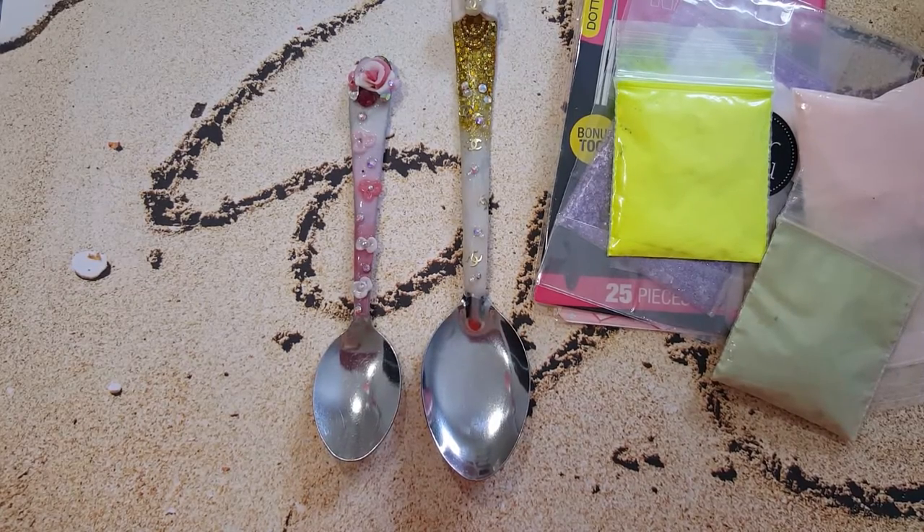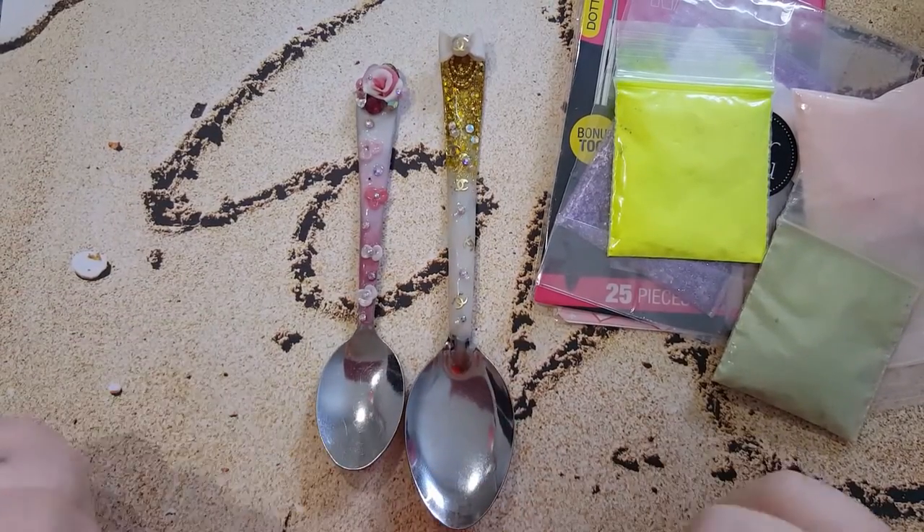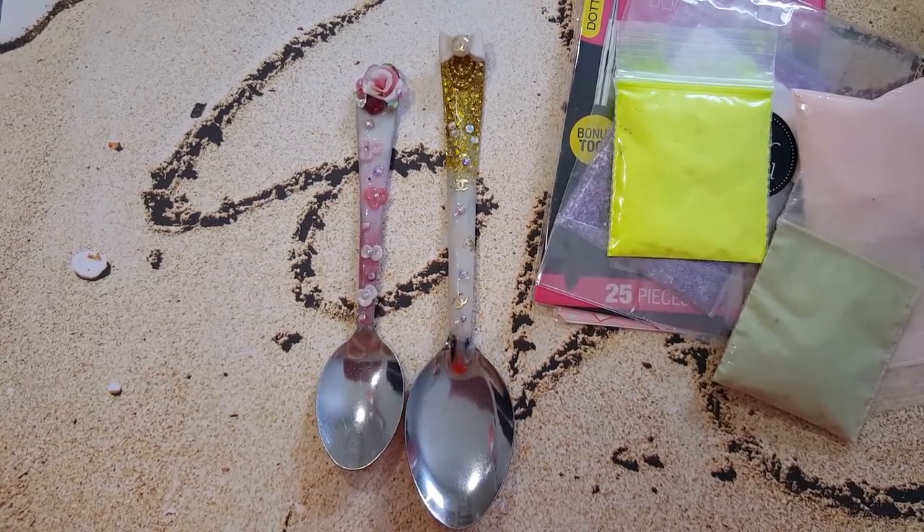Hey, you want to send me a thank you gift? Tell her to make me a spoon. I'm just kidding, guys. I have two — they're gorgeous. I love them. Thank you. Bye.